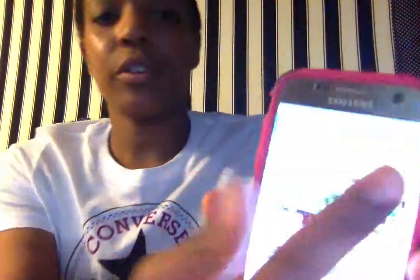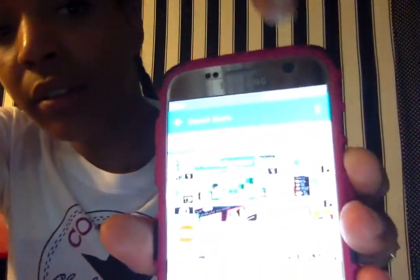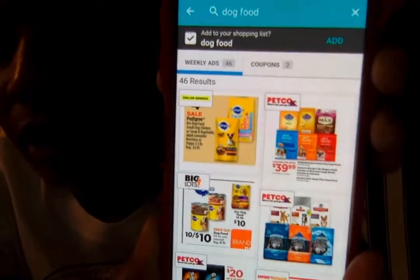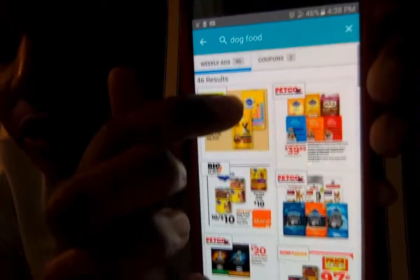So that's what it looks like. You're going to go to the search up here somewhere — I don't know if you can see it — and then you're going to type in whatever you want. I'm typing in dog food because I don't stick to brands even though you're supposed to. I get whatever's on sale. I typed in dog food and 46 results came up. The good thing about Flip is you don't have to know the brand — just be general.